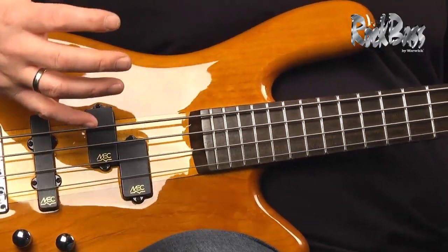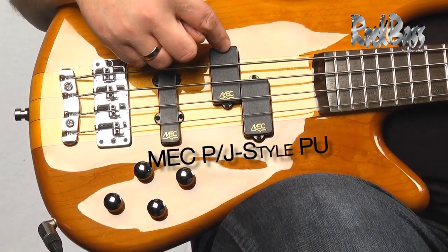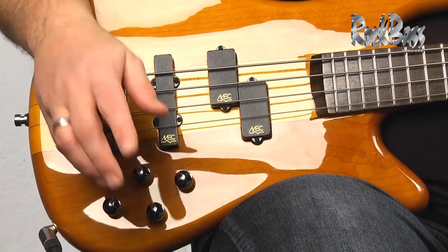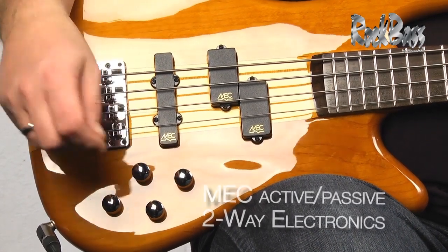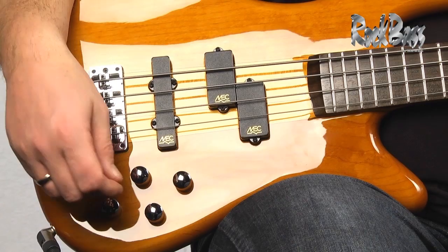It has a classic electronics package with a wide variety of tonal options. It's a PJ configuration with a P-style in the front and a J-style in the back. It has active-passive electronics. The controls are as follows: you have a volume control that also acts as a push-pull active switch, a blend control, an active bass, and an active treble control.